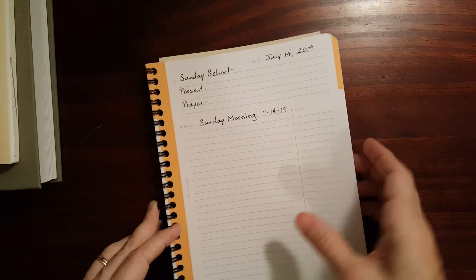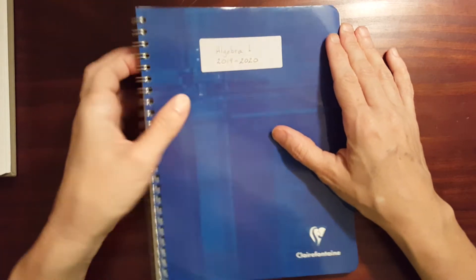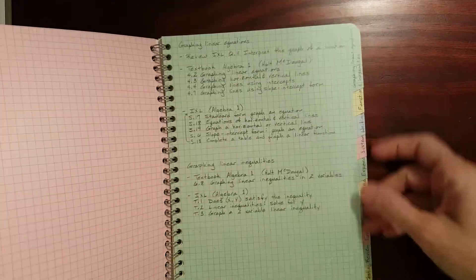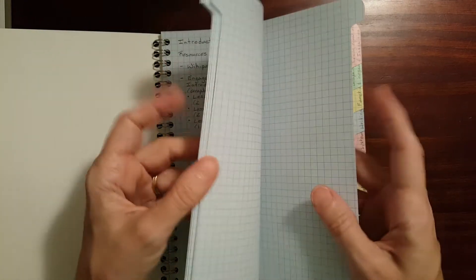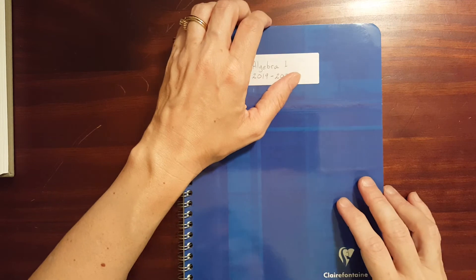This week I'm going to get to work on some school stuff. My Clairefontaine tabbed notebook that I've been trying to decide what to use it for — I'm going to use it for some lesson planning for Algebra 1. I've got it divided up into units and different resources. Now I'm going to go back through and start doing some pacing guides. Each tab has five pages, so I'll still have some blank pages that as the year goes on I can make notes in. I'm looking forward to using that and working on pacing guides this week.